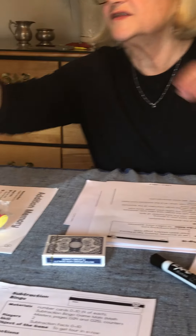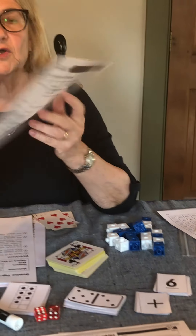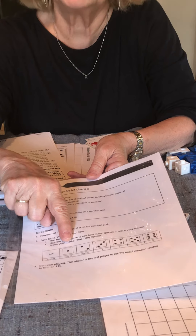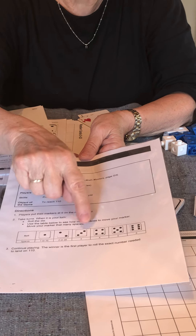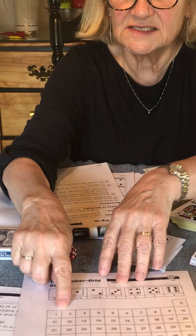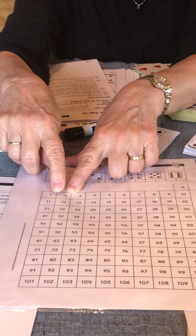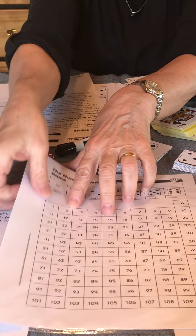You also have a game called the Number Grid Game — directions are on the back. The object is to see who can reach 110 first using your dice, but there's strategy involved. If you roll a one, you can count up one or ten. A two, you can count up two or twenty, and so on through six. This gives practice moving around the number grid — for example, rolling a two means going either two spaces this way or twenty this way.